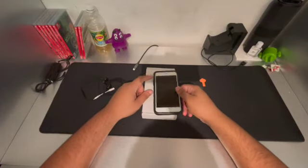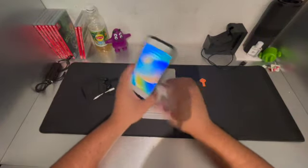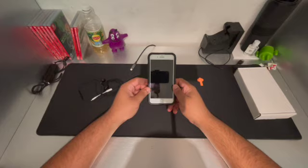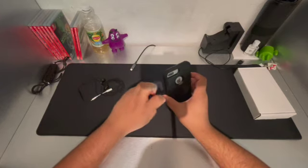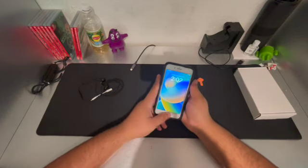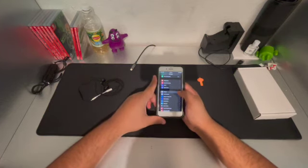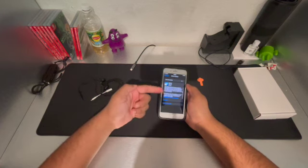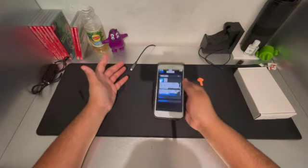Alright guys, welcome back — it's been four days already. We've gotten all our accounts into the phone and fully transferred it. It works just as intended. Even though it's supposed to be pre-owned, it's working like a new one. As you can see, we're already on iOS 16.2. It says we need another update — this update contains different new features.